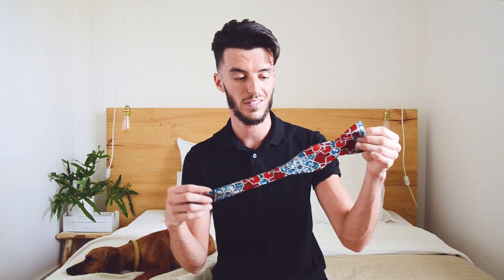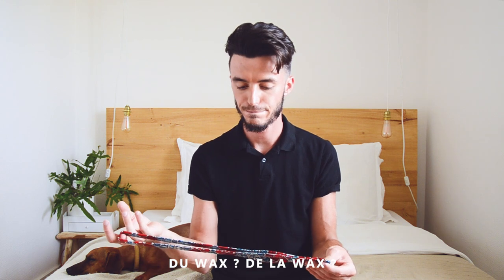Il y en a pas mal d'entre vous qui nous ont conseillé de coudre du wax, parce que c'est pas mal tendance en ce moment. On avait grave envie de faire une jupe ou un pantalon avec, un truc bien bold. Mais on a fini par faire un nœud papillon parce que c'était carrément plus rapide et plus simple.